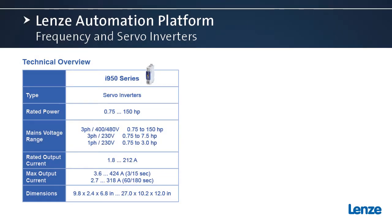Hi everybody, hope you enjoyed the video. We're going to talk about the technical overview.